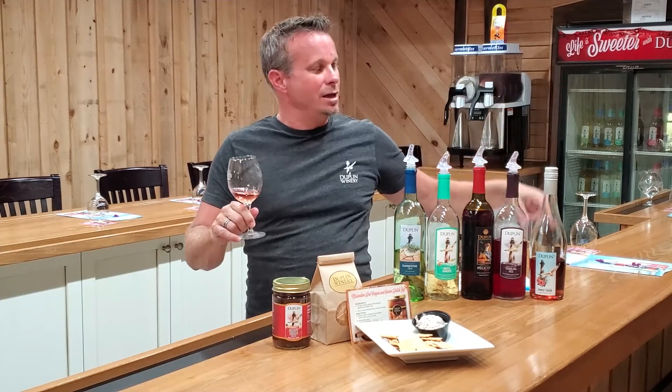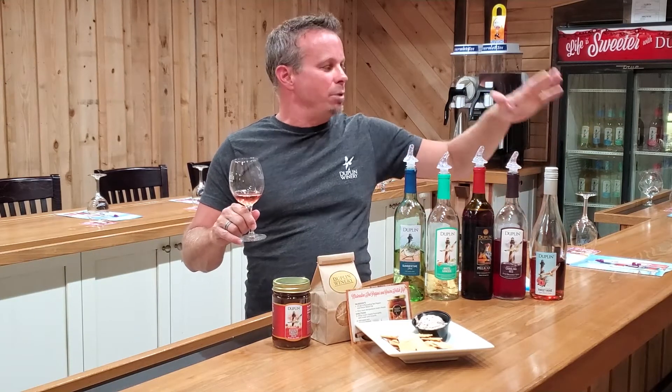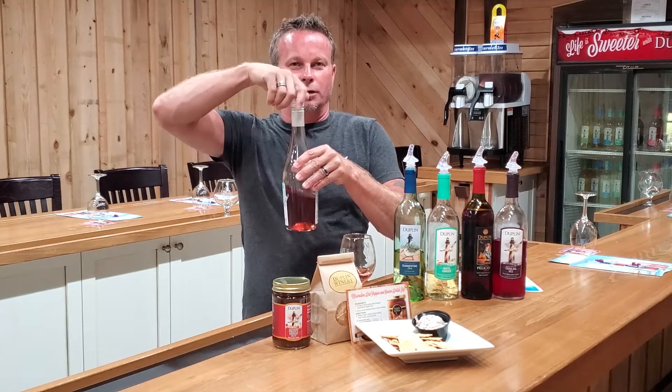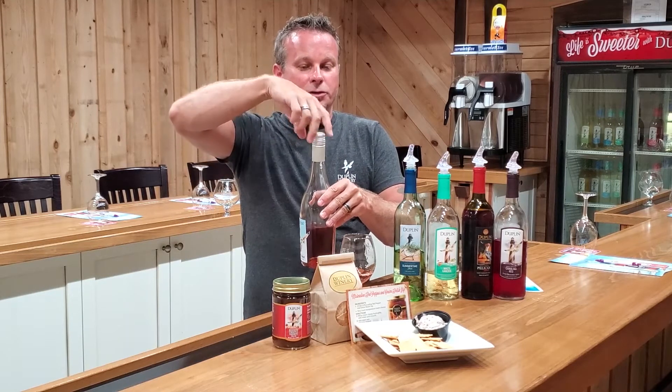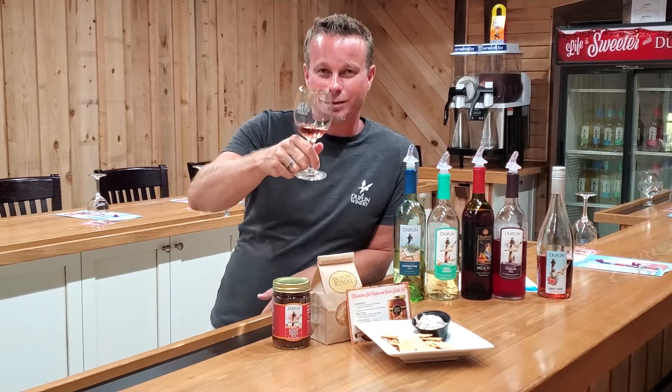We don't have the ability to add the effervescence here in Rose Hill, so we make the wine here, send it up to Naples, New York, where they add the effervescence and bottle it for us. It's also a wine you don't need a corkscrew for — just unscrew the top and screw it back on after you've poured yourself a glass.